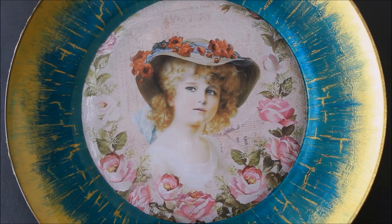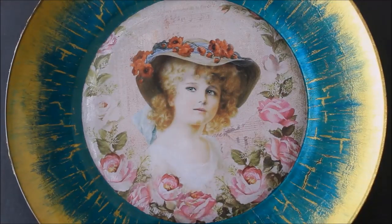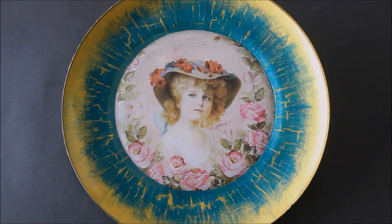Hi, my lovely friends, welcome to my channel Creative Art. I am Lima, and today we are going to make this beautiful antique-look plate wall decor using the reverse decoupage technique and get beautiful crackling effects on the side of the plate. This is one lovely piece you should definitely add to your collection of plate wall decors, so please make it yourself by watching the complete video. Do subscribe to my channel for more creative art painting videos and press the bell icon to get notifications for each video I post every week.